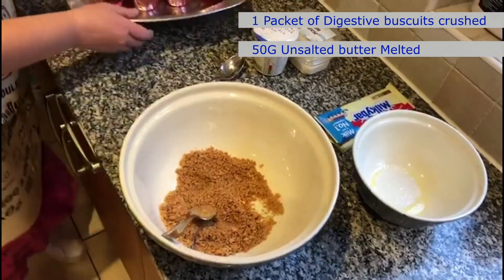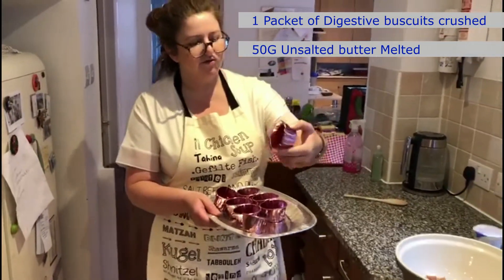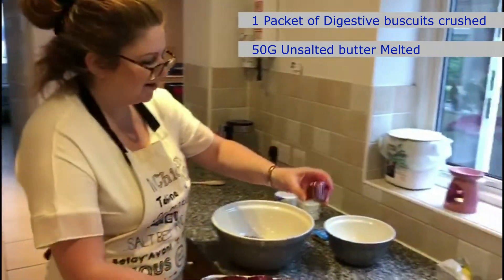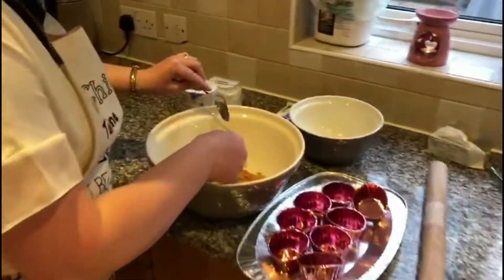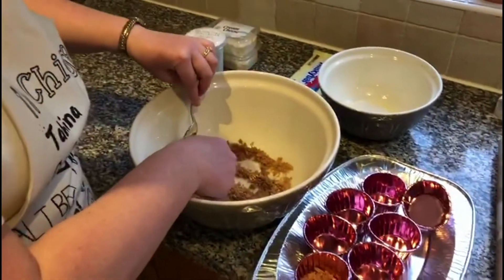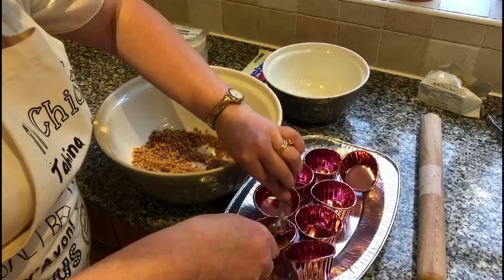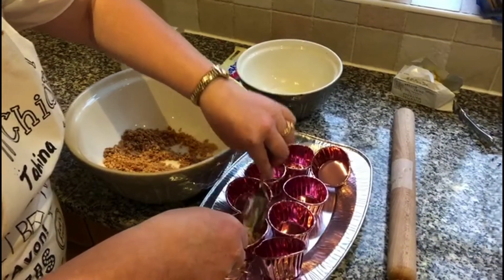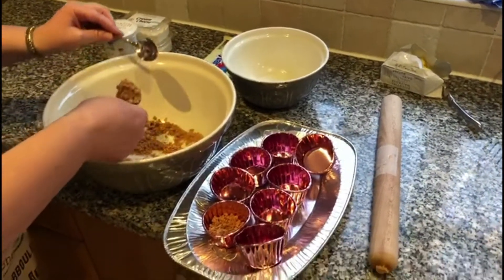So I'm making these mini cheesecakes today. I ordered these on Amazon — I thought they were quite good actually — little foil mini ramekins. What I'm going to do is put some of the base into each one and then press it down with the back of a spoon. I probably could do it using a teaspoon actually — I've not done it quite like this before.